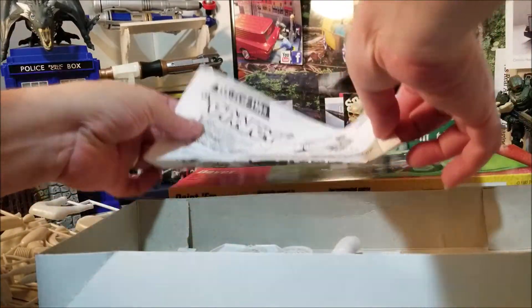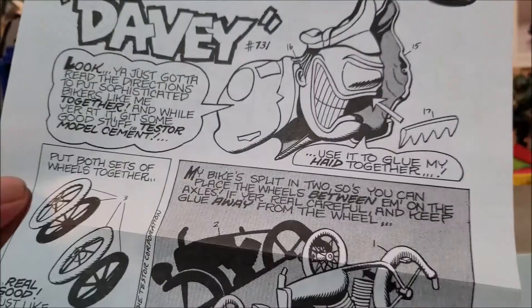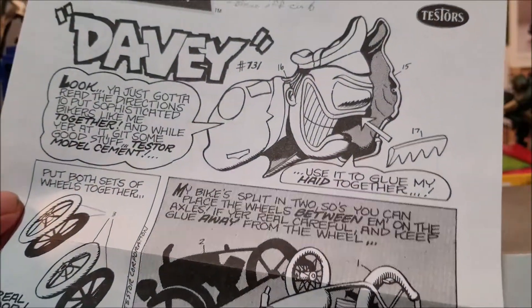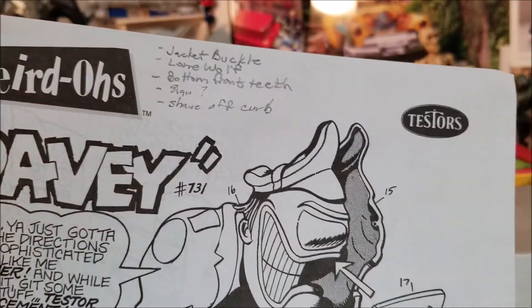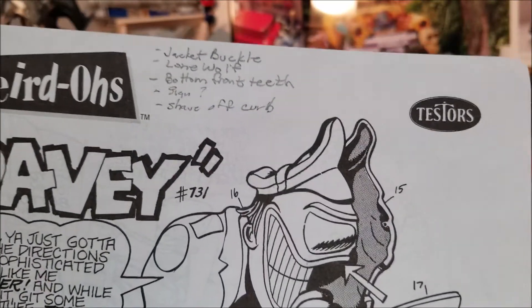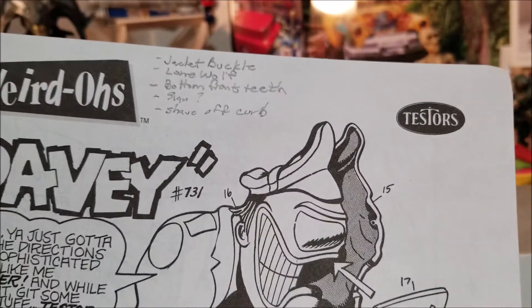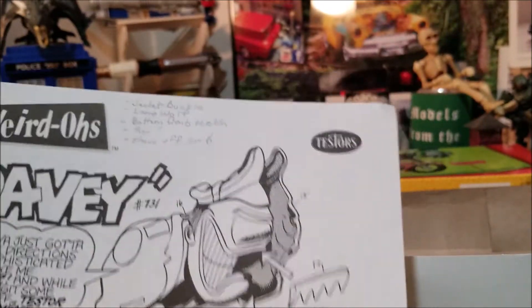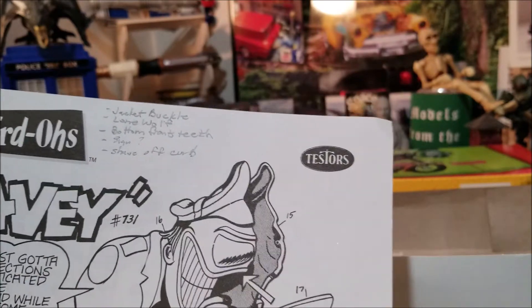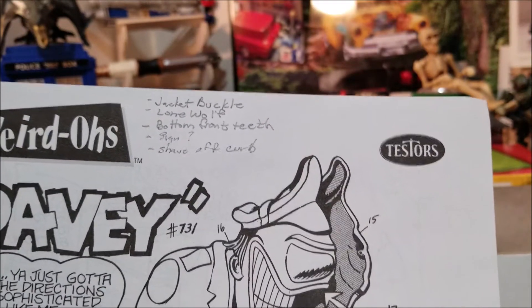I was looking through the instructions, which is basically both sides of an 8x10, more or less done in cartoon form. I started to jot down a couple of notes about changes I'll probably make, like adding a buckle for his motorcycle jacket. Some of the other things show on the cover art — he's got a little badge that says Lone Wolf, so I'm thinking maybe I might have to put that somewhere.